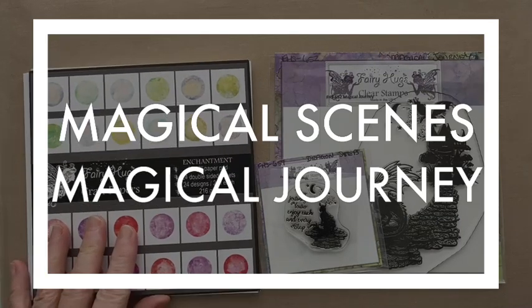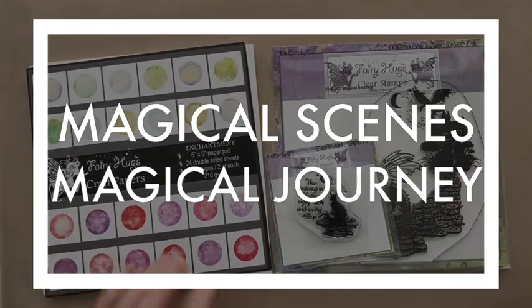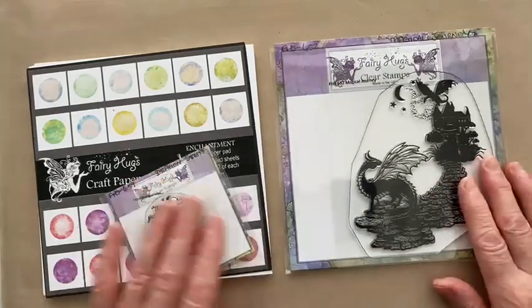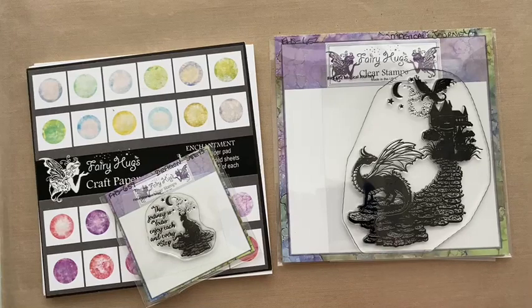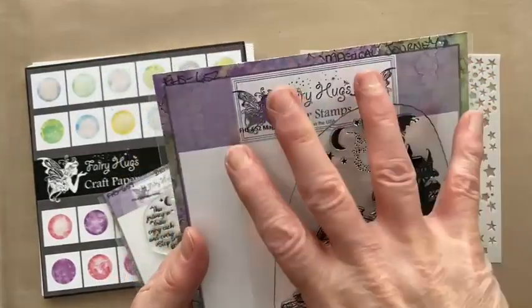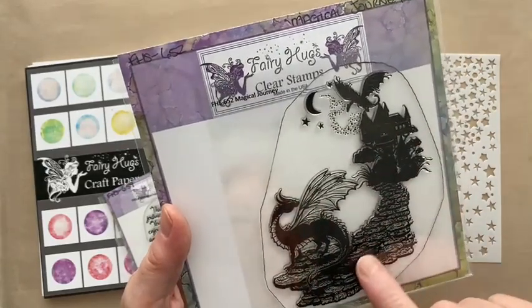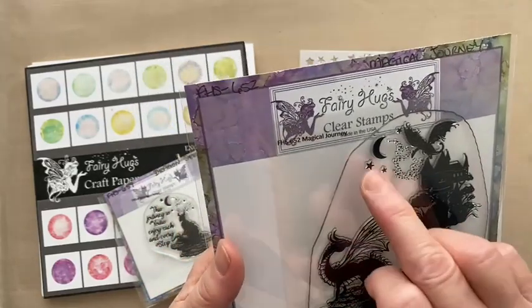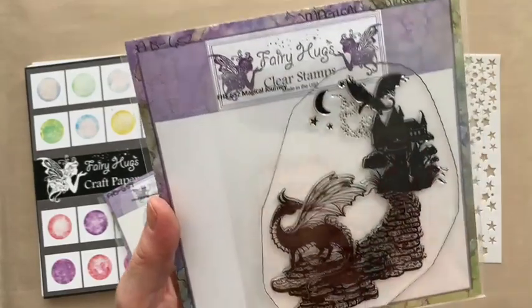Hi, Julia Watts here, welcome to my YouTube channel. Today we're going to make a card using the Magical Scenes Magical Journey, which is one of the new stamp sets from Fairy Hugs. It's just been released. There are ten new Magical Scenes, and the Magical Scenes are compositions already made for you using some existing designs from Fairy Hugs — a lot of the stamps have been resized to make something new.